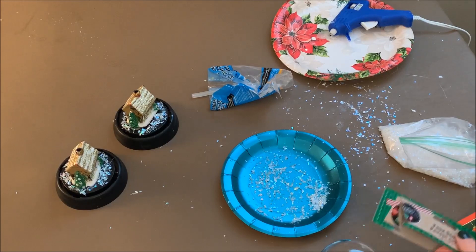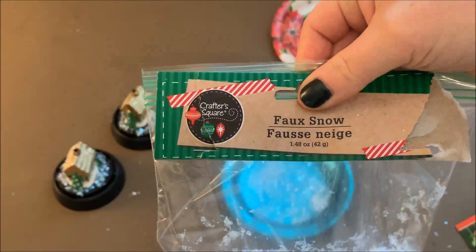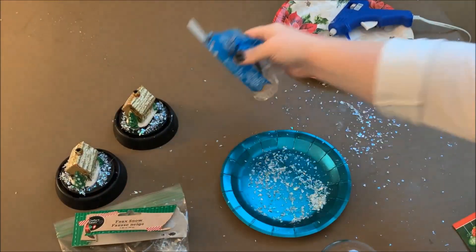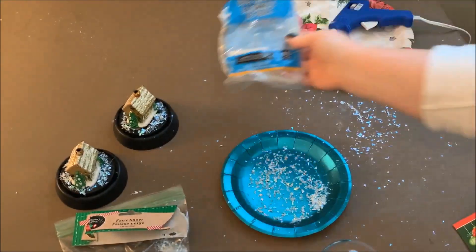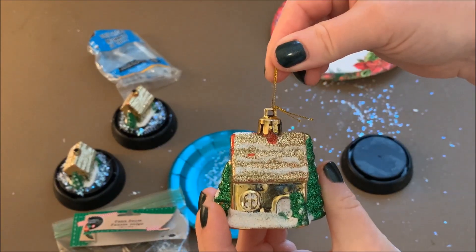I also used some of their faux snow. I put them in a Ziploc bag to make sure that they didn't spill everywhere because it's such a messy thing to work with. I also used Dollar Tree glue sticks. My glue gun is actually from Dollar General, but that's the only thing that wasn't from Dollar Tree.